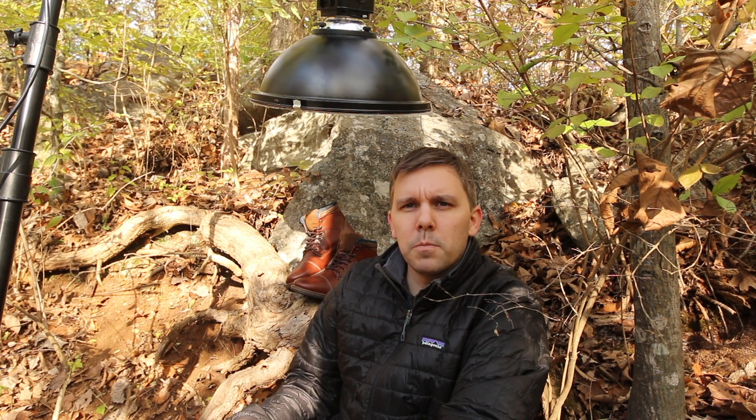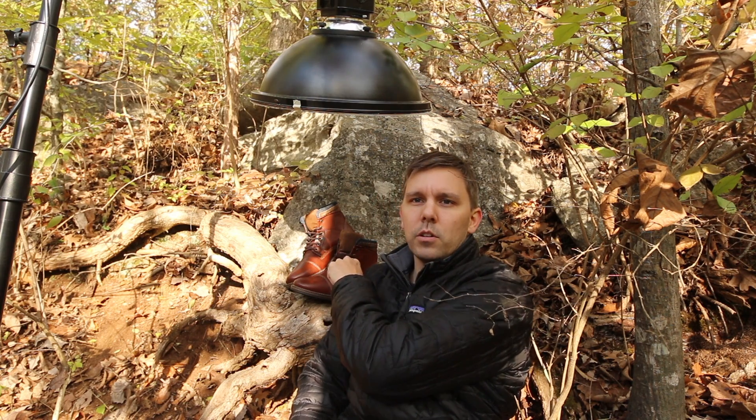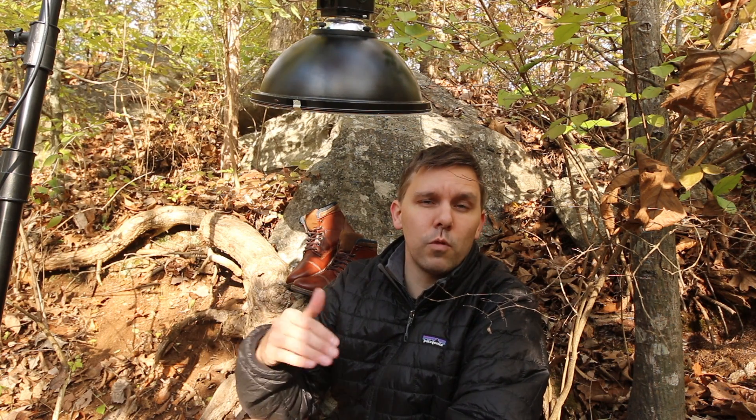Most of my time was spent adjusting the shoes and getting them to balance on the root. In particular, the background shoe, which I had to put about three A-clamps underneath to get it into the right position relative to the front shoe.